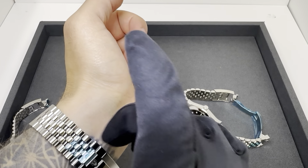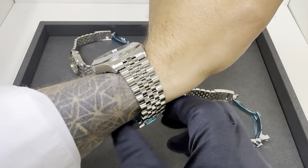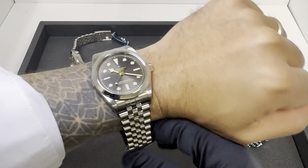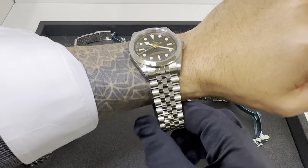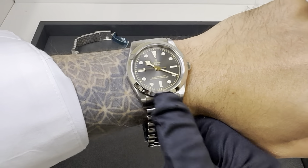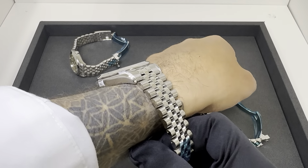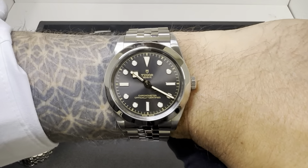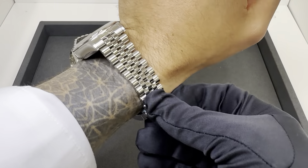The 39 tapers to 18, so a slightly thicker strap and clasp. But it's not overly thick — at around 12 millimeters. Definitely think I could wear this. A co-worker actually preferred the 39 on me, though I still prefer the 36. I think the 36 or 39 will be very popular and it really comes down to personal preference.